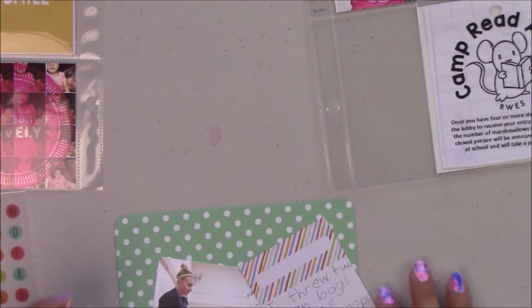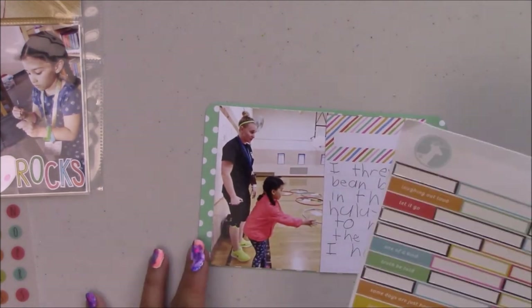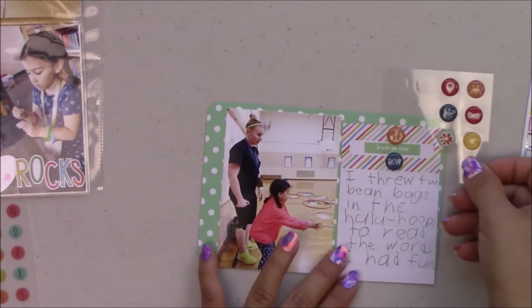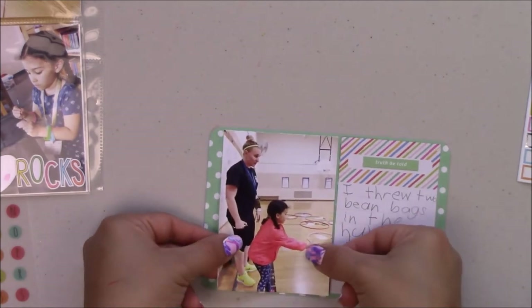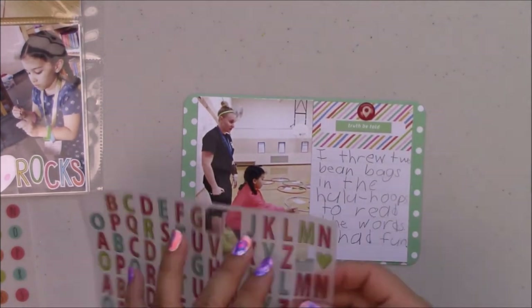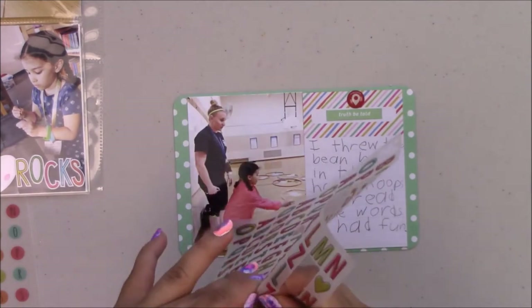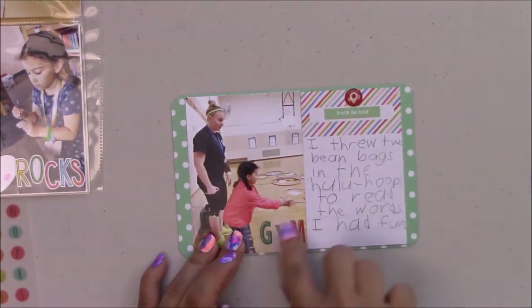I don't know if you saw my little Freckle Fawn washi basket — and that's the journaling my daughter wrote. I'm loving the new Mono Plus; I already ran out of one and I see myself running out of another one soon. I just get stuck on one glue and keep using it.